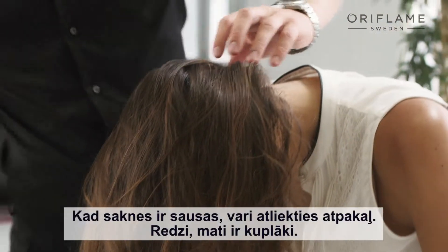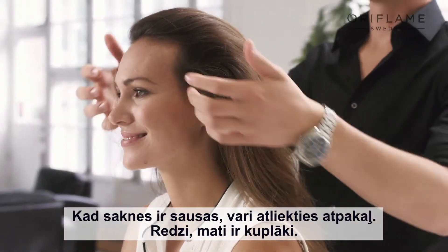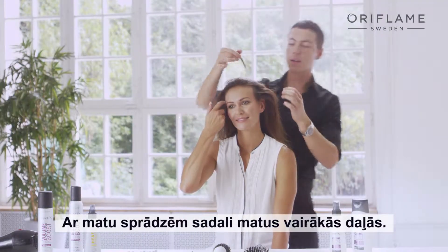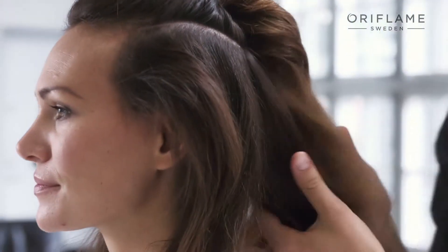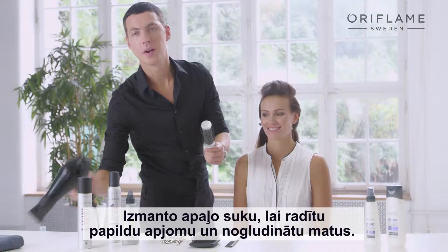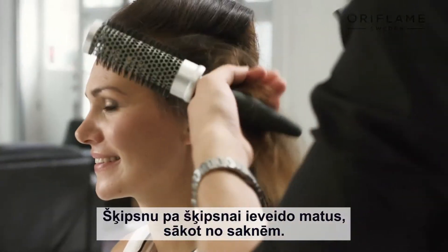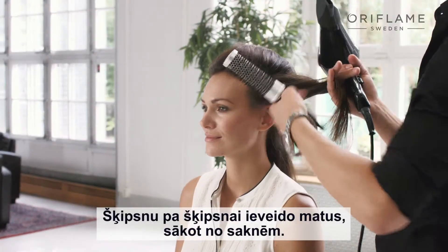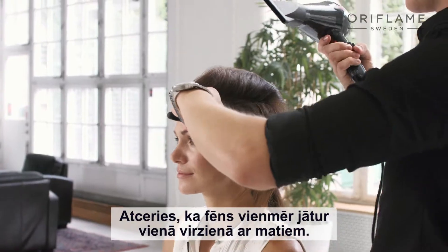Once the roots are dry, flip your hair back. You can already see the volume in the hair. Then you take your clips and divide your hair into several sections. Use your round brush to create extra volume and smoothen the hair. Section by section, you go through the hair. Start off in the roots. Remember to always have the blow dryer in the same direction as the hair.